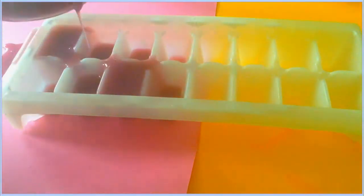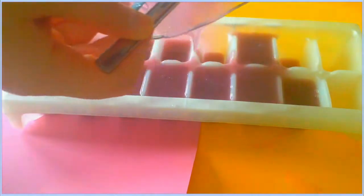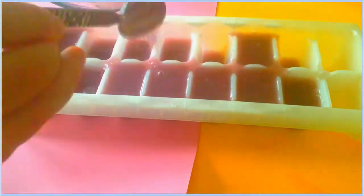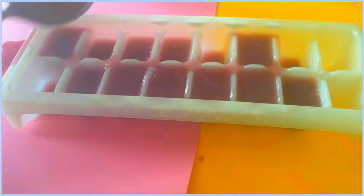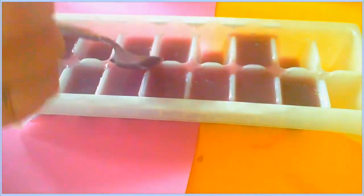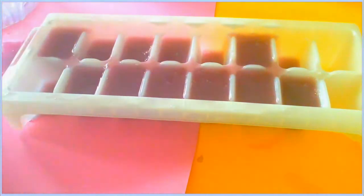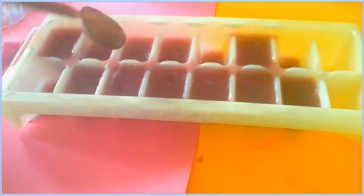Now all you need to do is pour your liquid mixture into whatever molds you want. I just used ice cube trays as molds. I didn't really have anything that looked like the Lush-style molds, but I used these. I was also going to use a flower mold but ended up not using it.